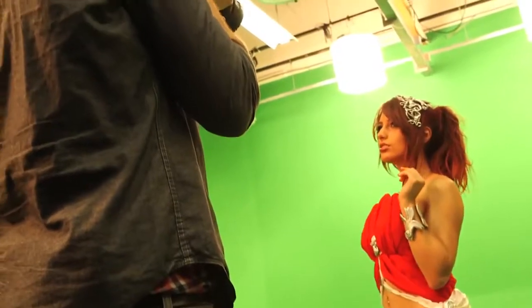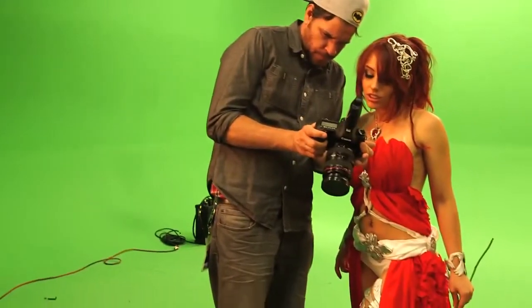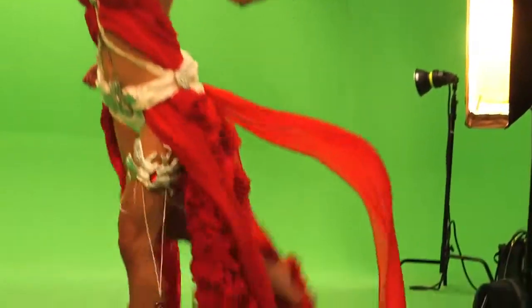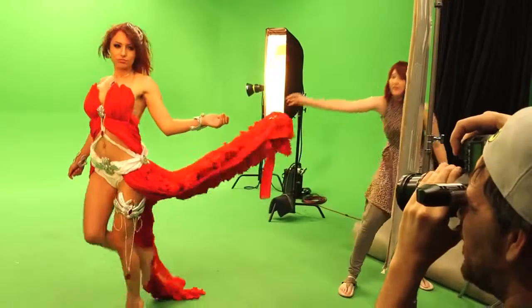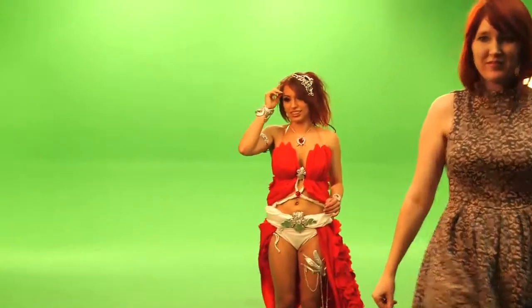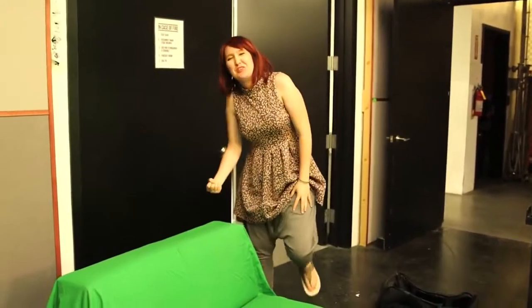We had two huge fans to blow the skirt up and off. But unfortunately, the skirt was a little too heavy because of all the fabric. My goal to recreate Amora's famous pose was physically much more difficult than I had anticipated. That was kind of impossible. Thankfully, Amanda figured out a way to cheat it — that's a lot of muscle usage.